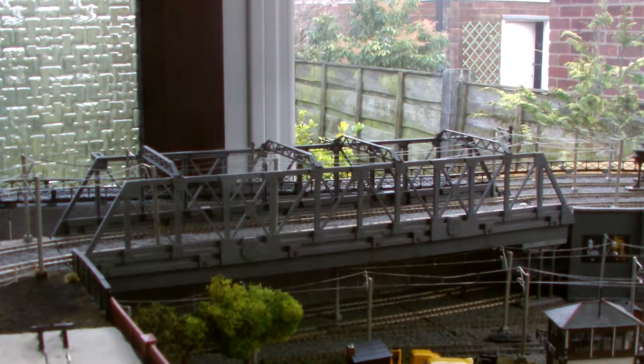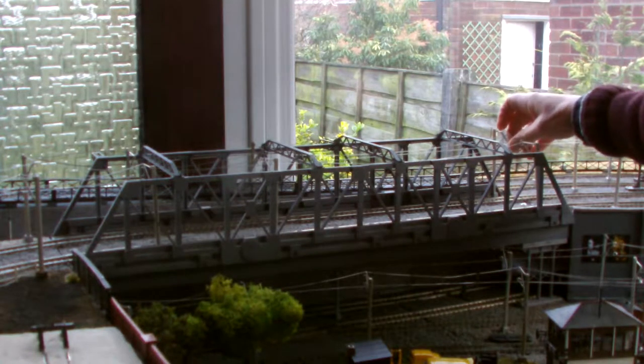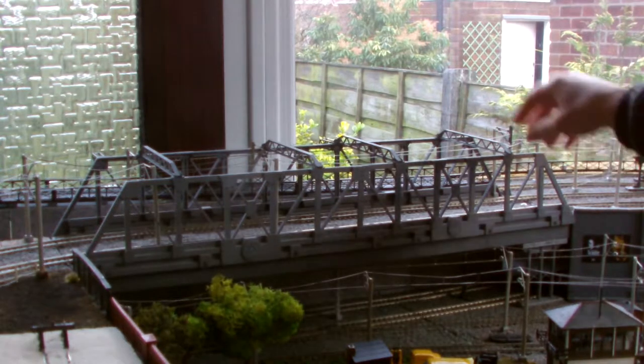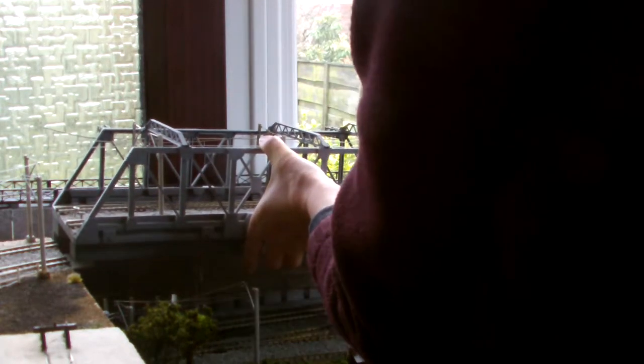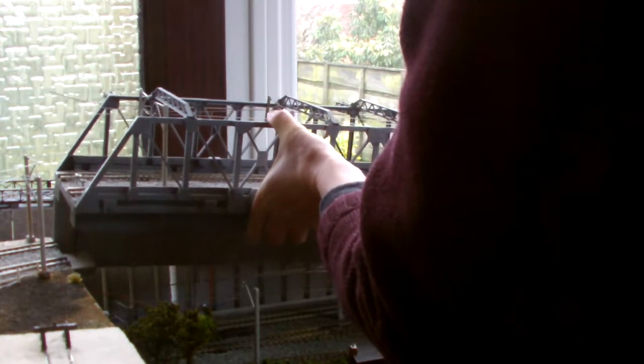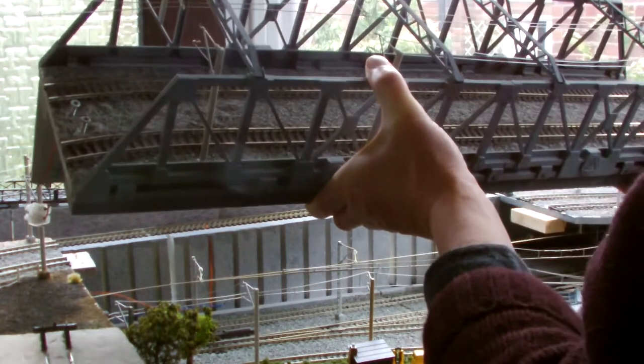The first thing we're going to have to do is take out the bridge. I hope you can see what I'm doing. We'll just unhook those wires like that, and this end. And four screws. Here we go. Stage one complete.